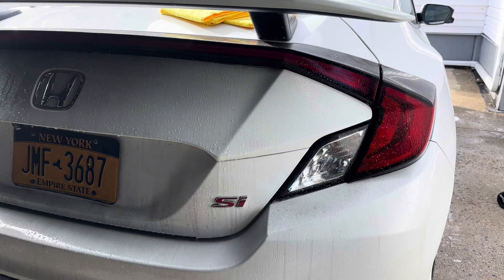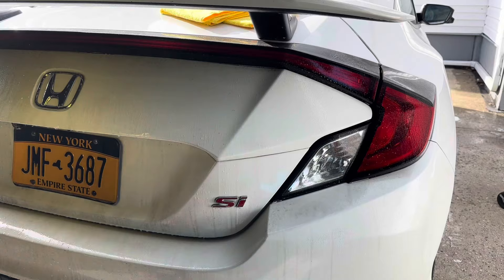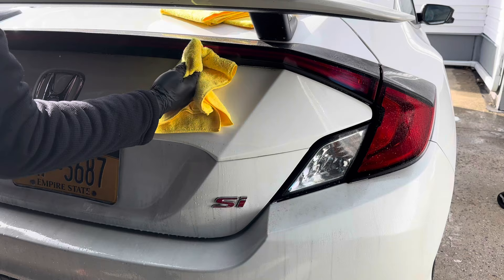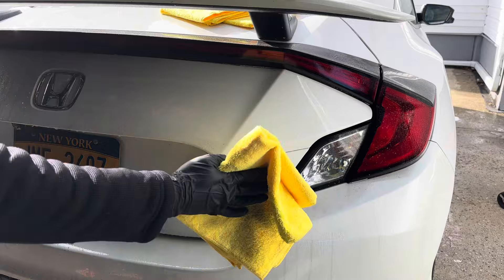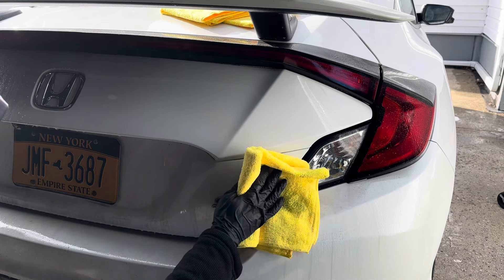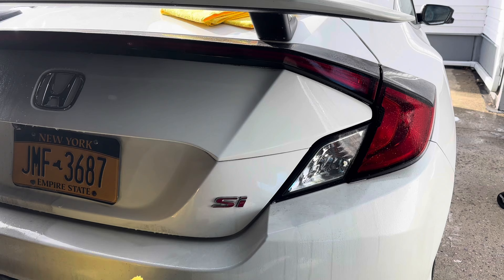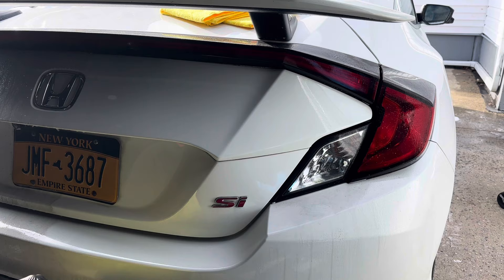Next, grab your waterless wash. One thing I forgot to mention is both the Maniac and DIY Detail products have some protection in them, but it doesn't last as long because it's not really meant to protect much — durability isn't crazy. Just continue washing. Quick, easy, simple. Multiple towels will be needed for this job, but if you use the Kirkland ones it's not that big of a hit to the cost.